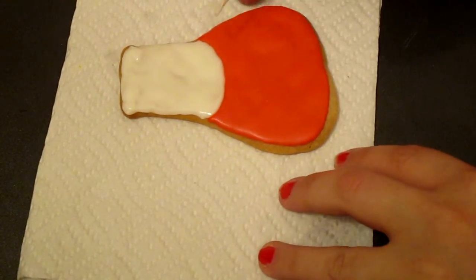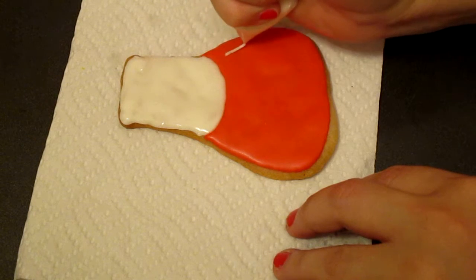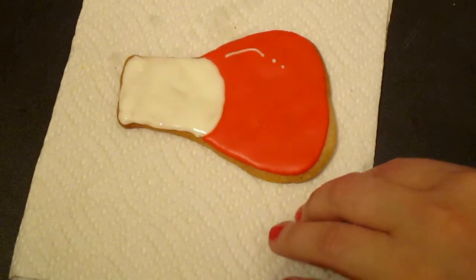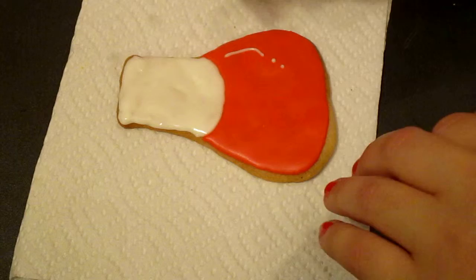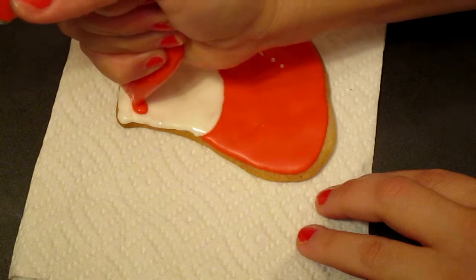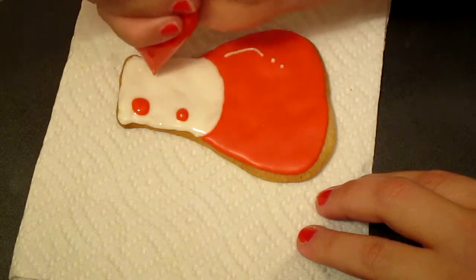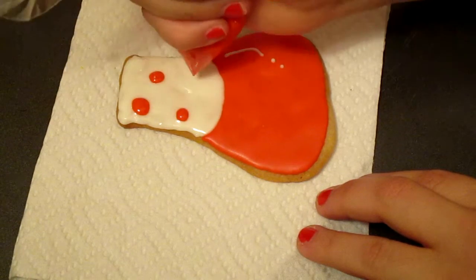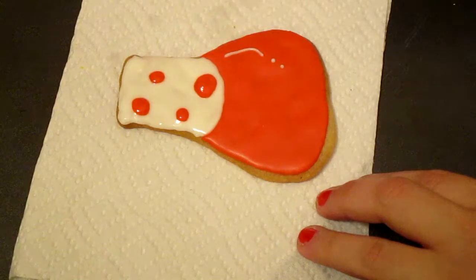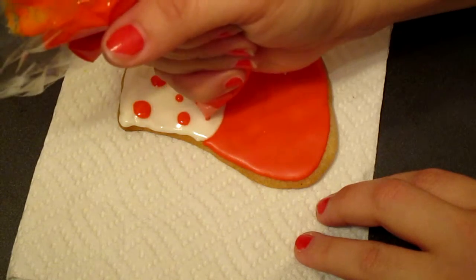Now that we are finished with this part of the cookie, I am just going to go ahead and do a line right here, kind of like that. And then two dots like that. And then we are going to start making building dots on the top. You can start from the corner — a bigger dot, and then two smaller ones, a bigger one over here, and smaller ones down here.